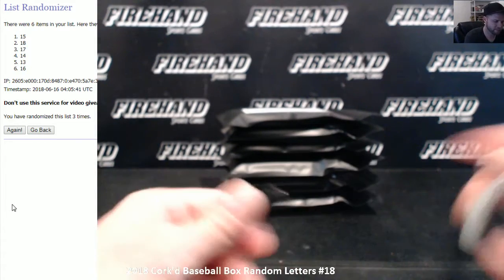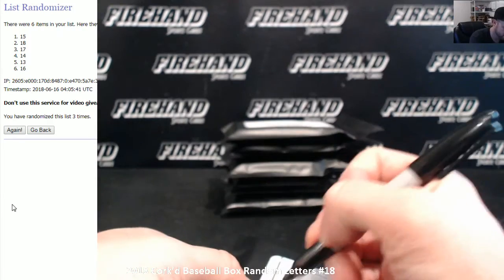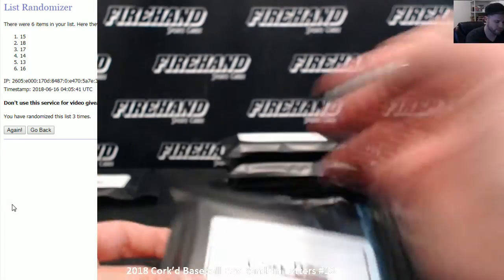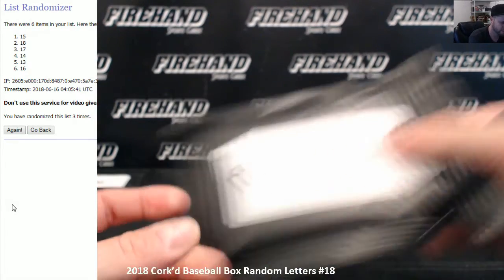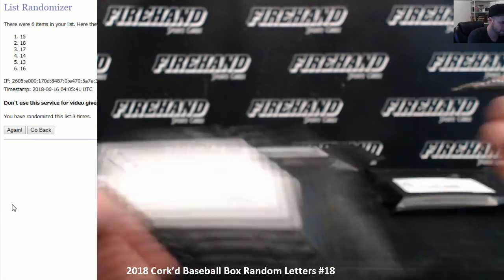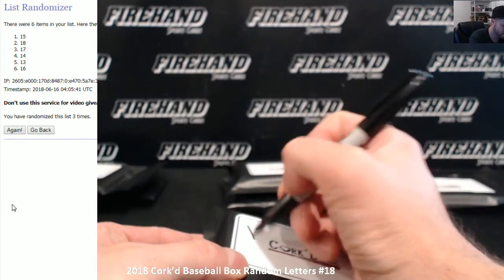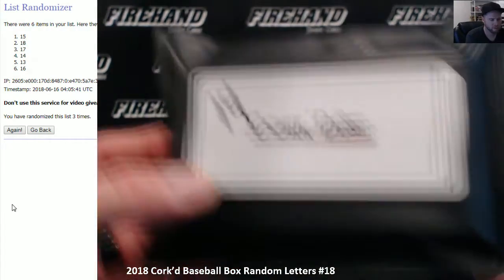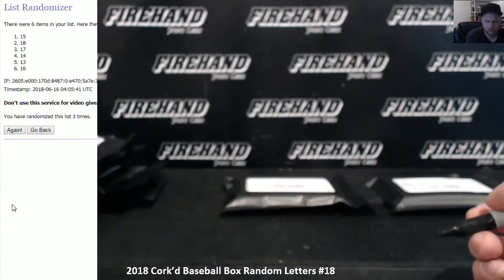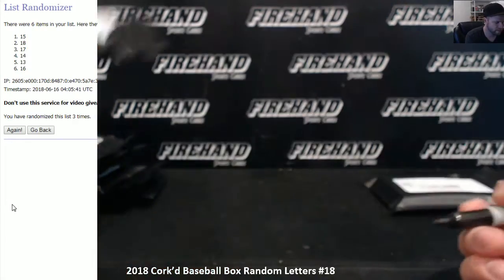Alright, so the pack on top is going to be number 15. Pack two is number 18 — move that over to the right because we're going to break that one right now. Pack three is number 17. Pack four is number 14. Pack five, number 13. Pack six is number 16. Simple enough.